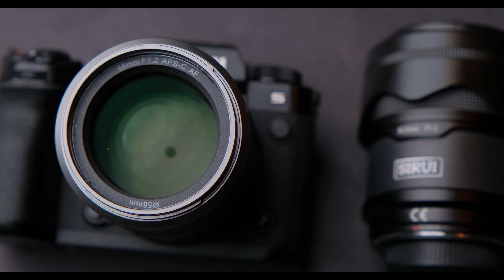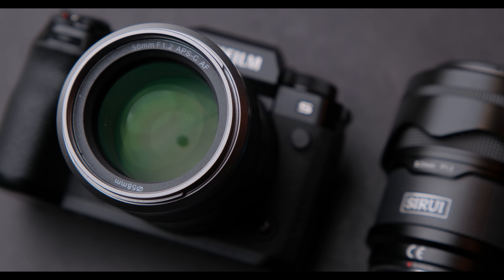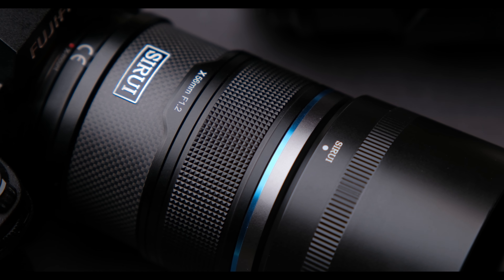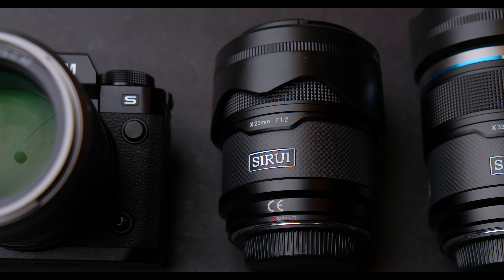I had these lenses for months now and they are pre-production units, so my experience and yours may be different. I also provided Surae with feedback about these lenses, and they improved some of them with firmware updates.